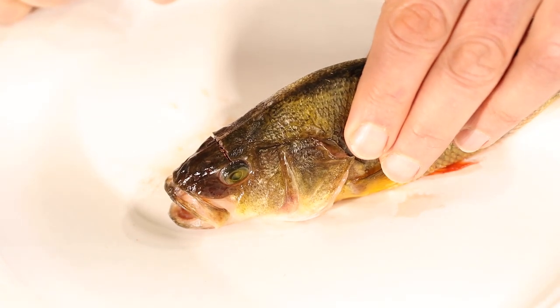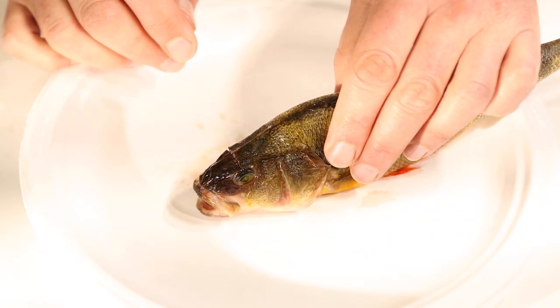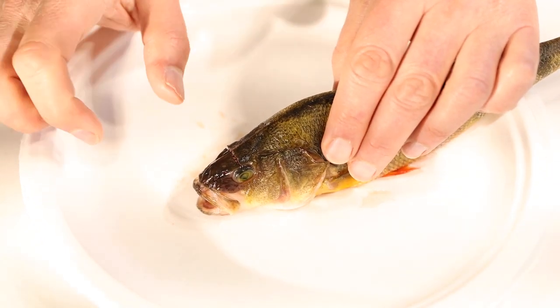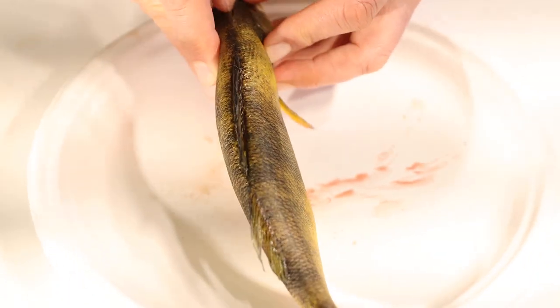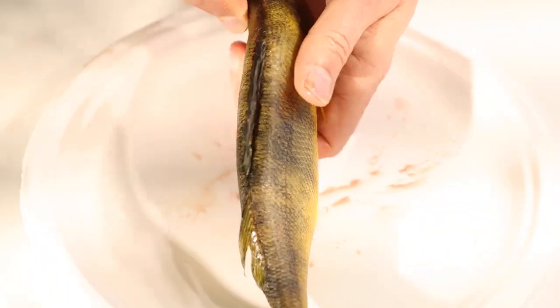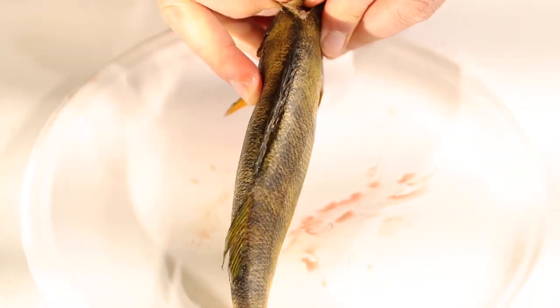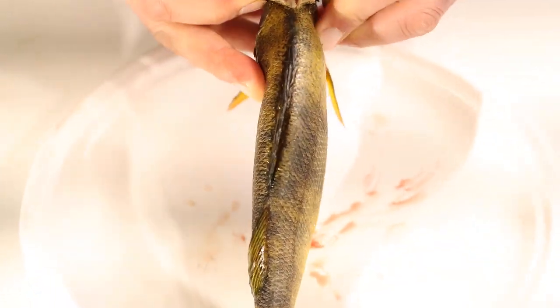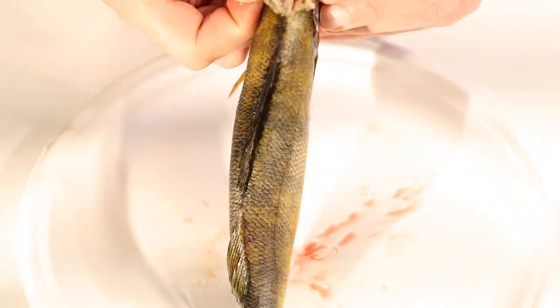Somewhere hidden underneath there, the brain is down inside. It doesn't just pop right open and show us the brain — this is our chance. It's going to take some work and some strong thumbs. We have to try and wedge our thumbs into that first cut that we made and see if we can pry that apart, then pry apart the other side.